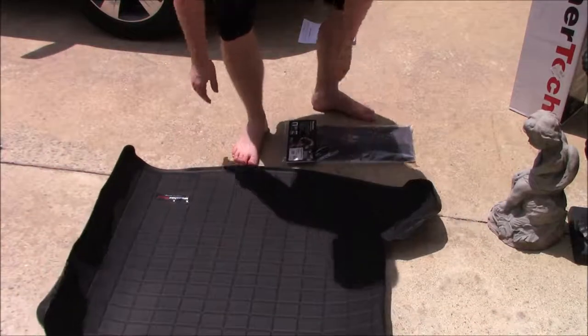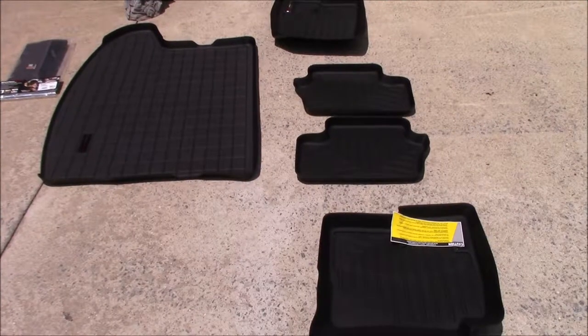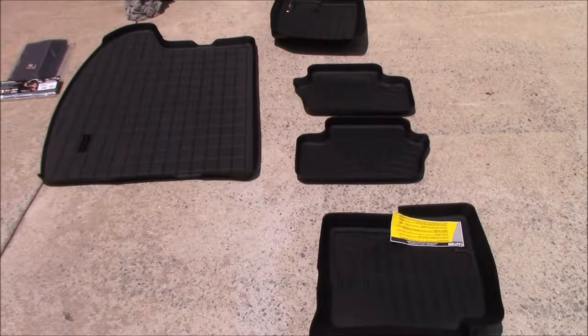These are extremely durable. Rubber is what they feel like to me. I think they're just a rubberized polymer or something because they're not just straight rubber, but they're very nice.